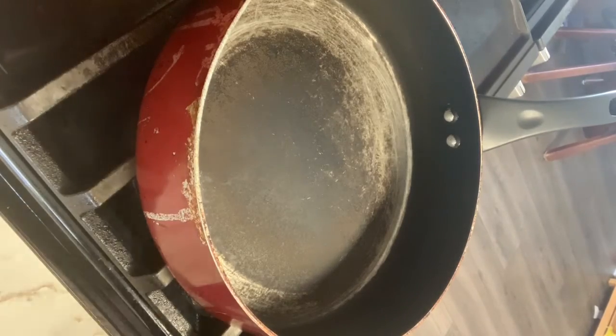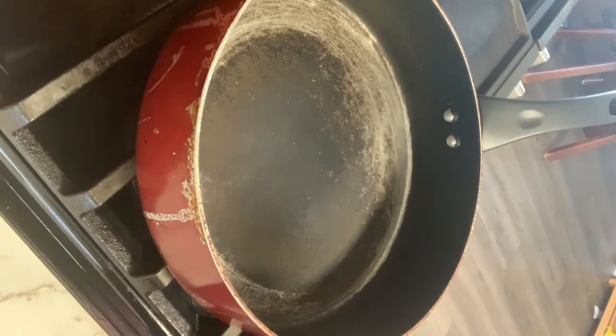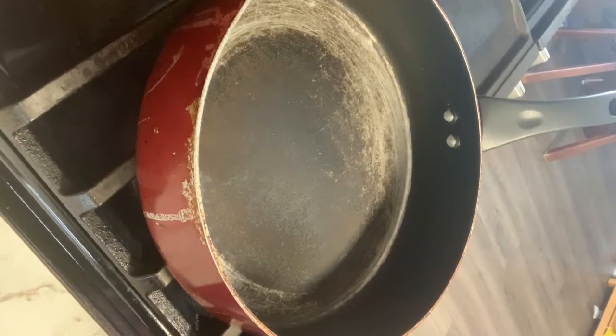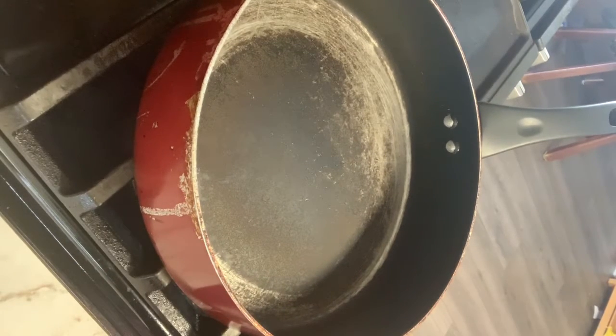Hey guys, today I'm going to show you how to make my arroz con mantequilla, or buttered rice. I usually make this when I make dishes that have a lot of spice or flavor, and I like to make this rice for my kids as well.